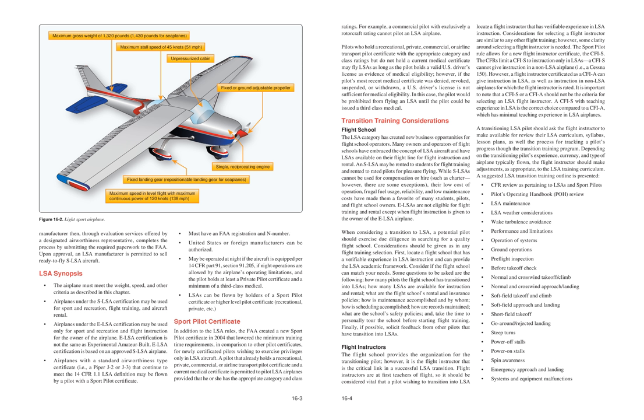Pilots who hold a recreational, private, commercial, or airline transport pilot certificate with the appropriate category and class ratings but do not hold a current medical certificate may fly LSAs as long as the pilot holds a valid U.S. driver's license as evidence of medical eligibility. However, if the pilot's most recent medical certificate was denied, revoked, suspended, or withdrawn, a U.S. driver's license is not sufficient. In this case, the pilot would be prohibited from flying an LSA until a third-class medical can be issued.